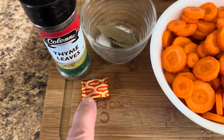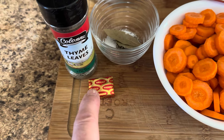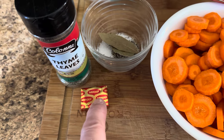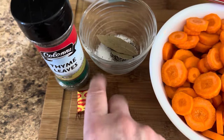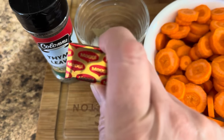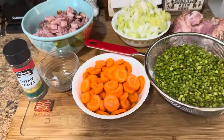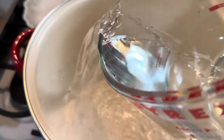Normally I would use a carton of chicken stock — a couple cartons — but I'm out. So I'm going to be using the equivalent of about two chicken bouillon cubes. I have eight cups of water, which I am going to pour into my soup pot.